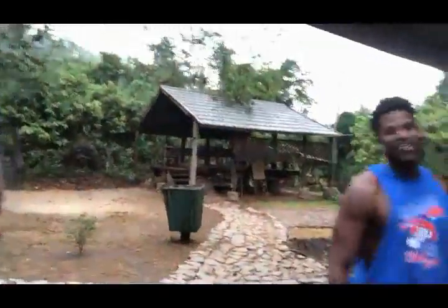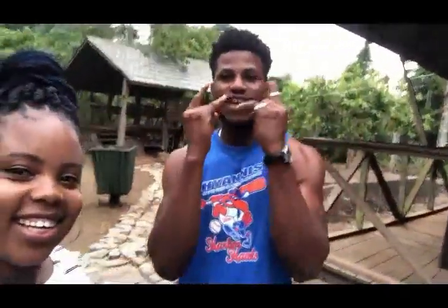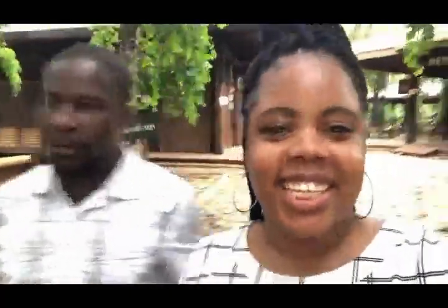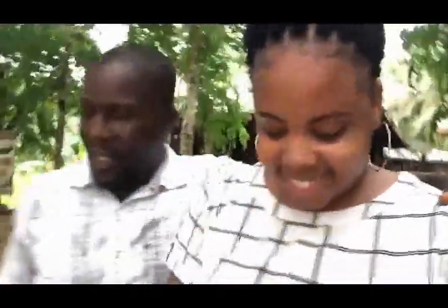Did you have fun? I never want to go out here again, but I did have a lot of fun — it was lit, it was good. Rajo, did you have fun? Yeah, seriously, I had fun. What would you tell people that are not in Ghana? We just had fun coming here because this is a tourist attraction — everybody's supposed to come here and enjoy it. The name of this place is Kakum Forest. You guys are missing out if you're not here.